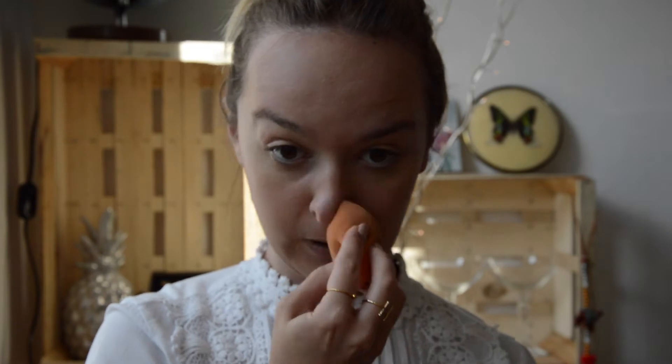I always like to take my time when I do my foundation because that's the base of everything. I feel like if you have a nice foundation the rest just magically goes with it. You don't want it to look cakey, you don't want to have a line, so always make sure to go down as well. I think that's good.